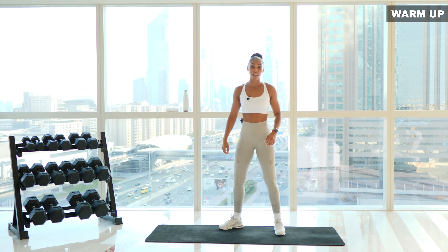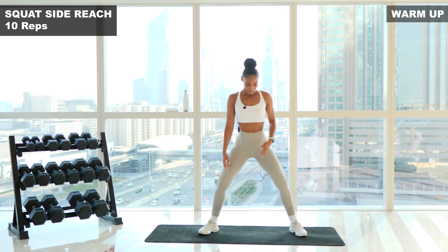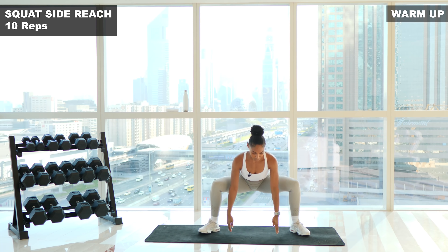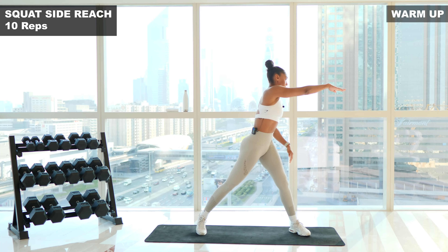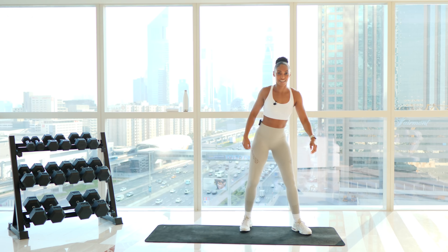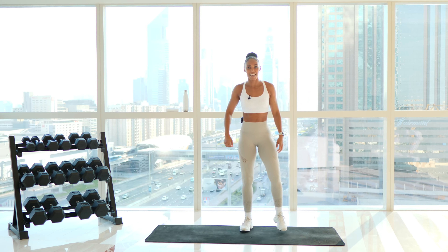We're gonna finish our warm-up off with nice deep squats into a side reach. Core is tight as we reach around — five reaches on each side. Let's go. Push those knees out. That's one. Two. Three. Really emphasize the movement. Four. Last one on each side. And five. Roll up those shoulders, shake it out.